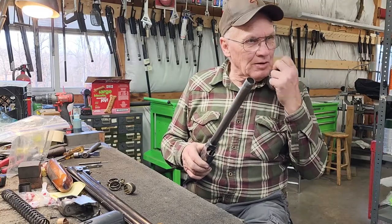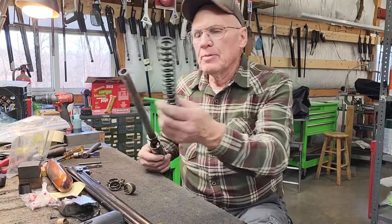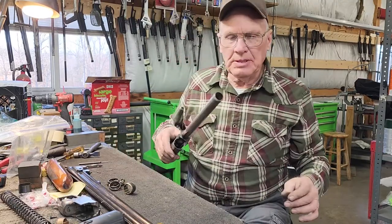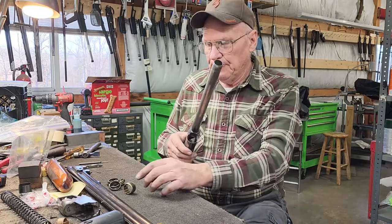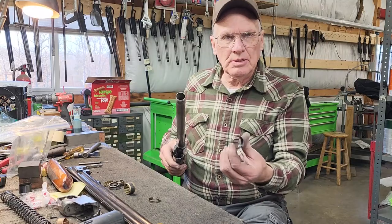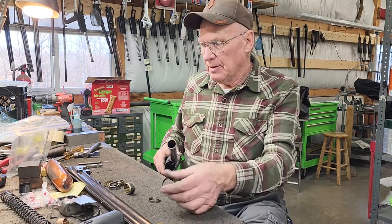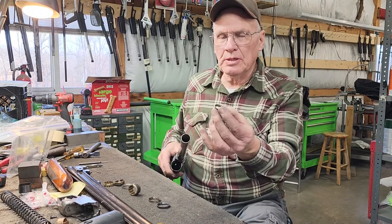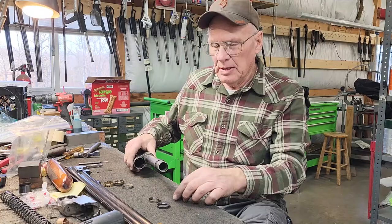We're going to go over the ring setting one more time on a Browning Auto 5. You slide your spring on the gun the way you always do. Then to set the gun up for heavy loads, you slide on the steel ring bevel up like that. Steel ring goes on first, bevel up.